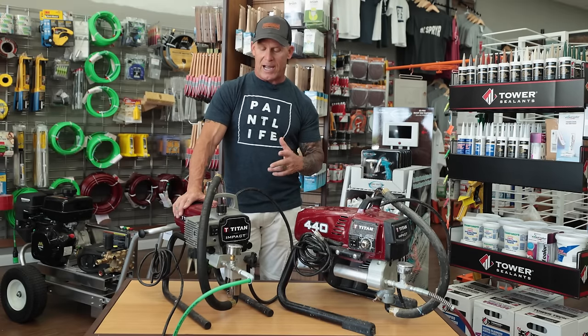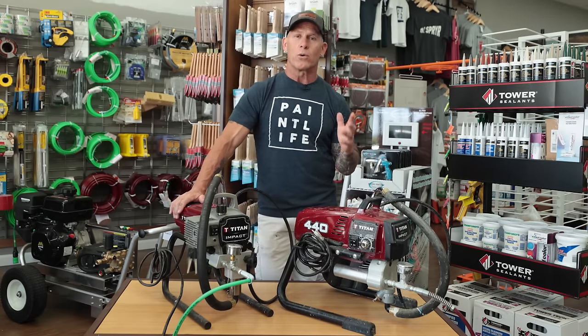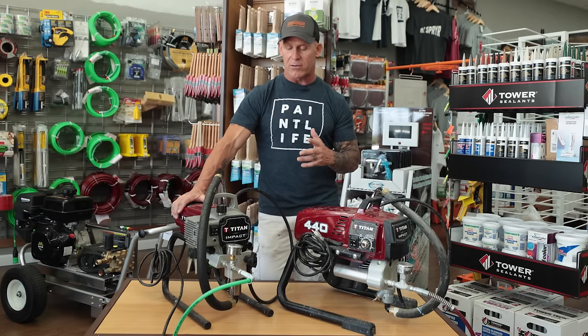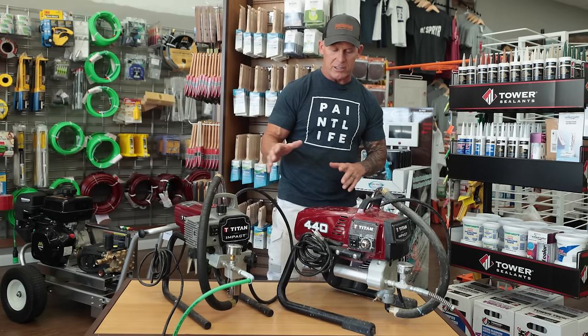I've got a Titan 440i which is very comparable to the 410 that I've had for over 20 years and it still runs great. It was a great pump that still functions — a stripped-down unit.